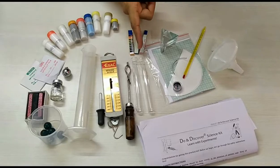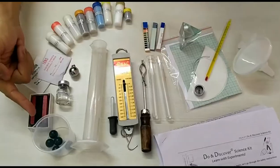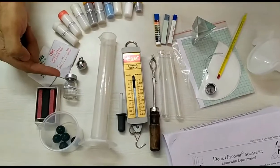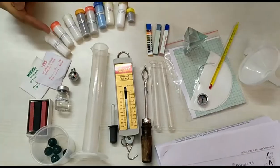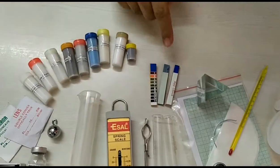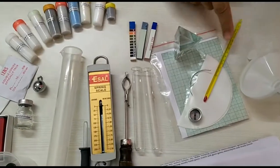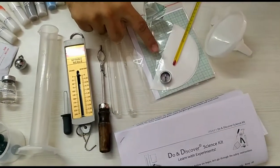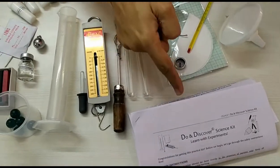This kit contains test tube, test tube holder, spring balance, dropper, measuring cylinder, beaker, bar magnets, phenolphthalein, lens, mirror, pendulum, different types of chemicals, litmus paper, pH paper, a prism, thermometer, funnel, piece of magnesium wire, magnetic compass, filter paper, and a booklet.